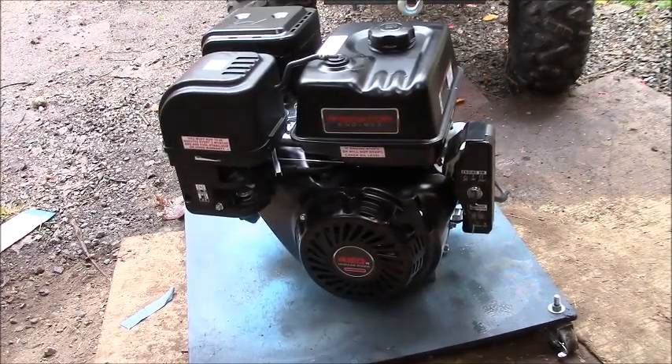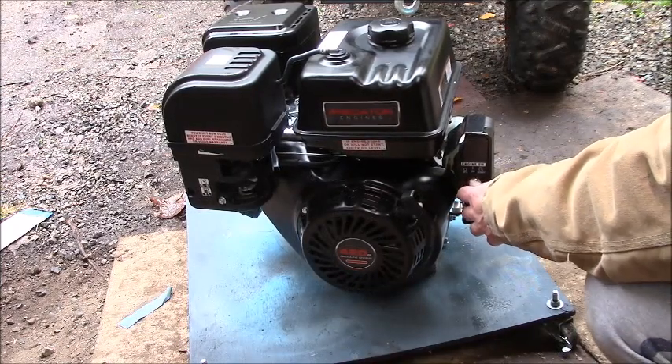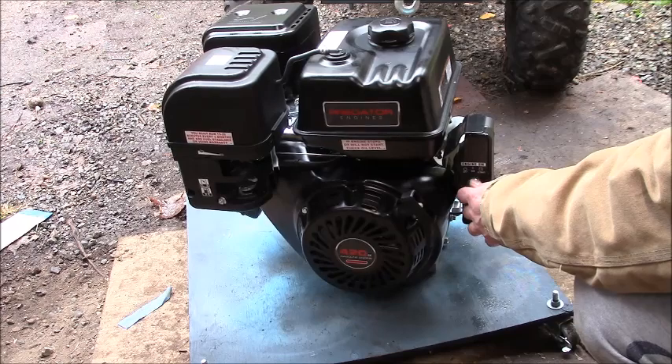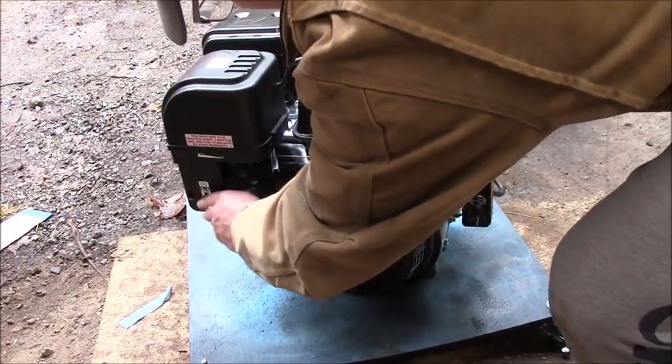I thought it would take a lot longer than that to start. Close the fuel. Yeah, so I'm pretty happy with this thing. This engine is beautiful. Weighs 73 pounds. It's economical. It's got a 1-inch shaft. The gas tank is over a gallon in capacity — 1.7 gallons. Really nice and quiet. I didn't think it would be that quiet. I think the 212 makes more noise than this 420.